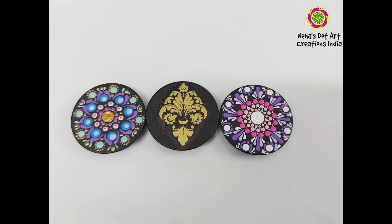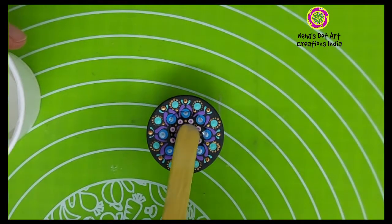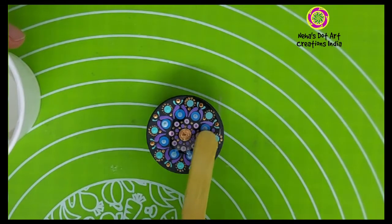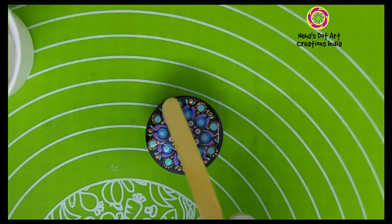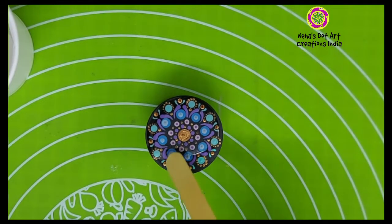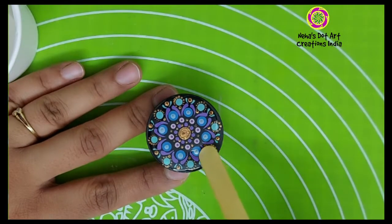Now that our designs are complete, let's see how we can seal them and make them user-friendly. I will be sealing them with the help of resin. I have premixed the resin and hardener and I am applying it very lightly with the help of a popsicle stick over the pop socket. If you want to see how to mix resin and hardener and avoid bubbles, please follow the link in the top right corner — I have already made a video on this.